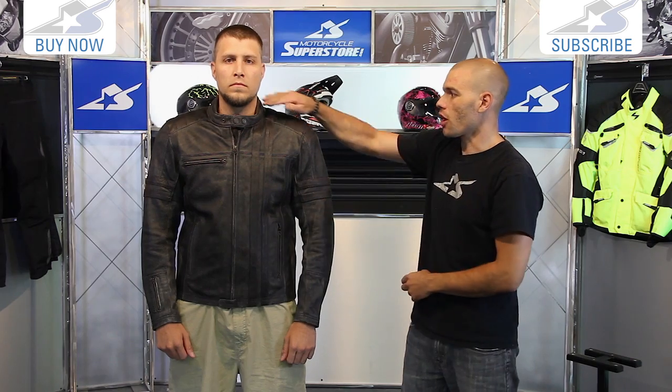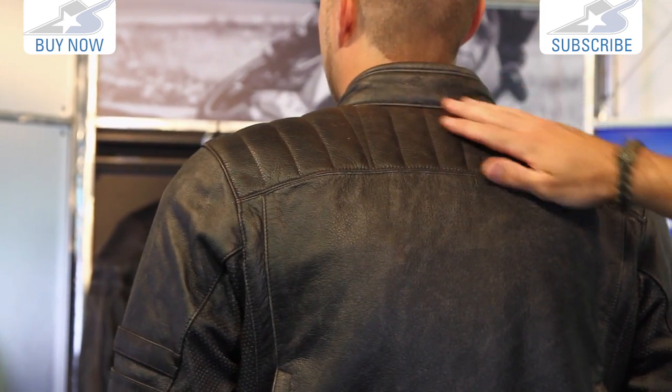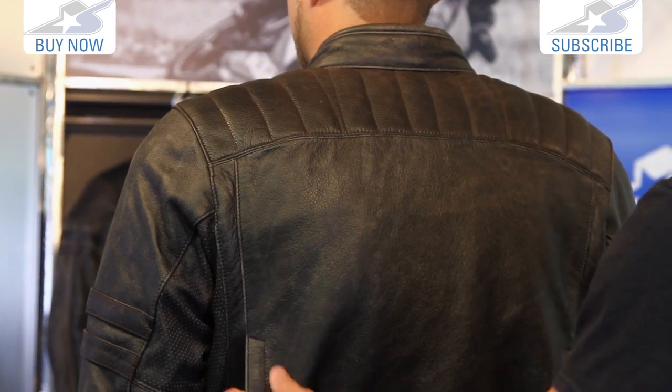Some other things to know: the collar, as we turn around to the back side, kind of raises a little bit higher. It's all leather — no textiles on the outside.